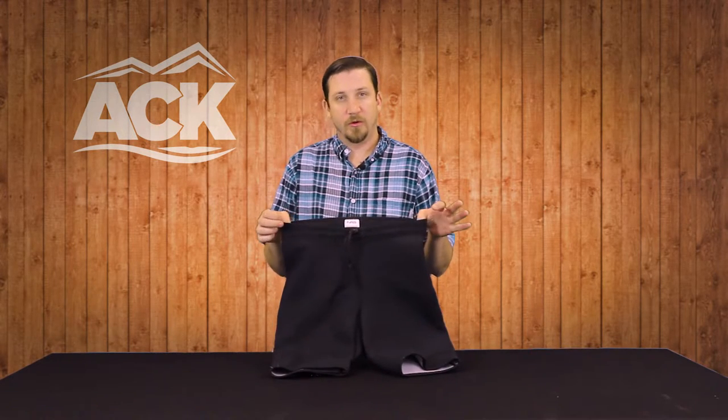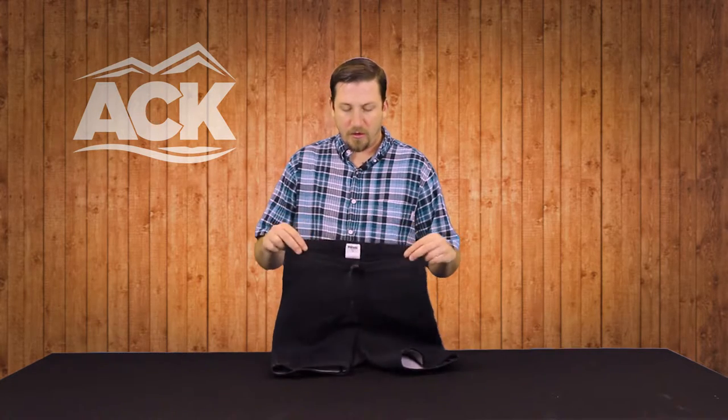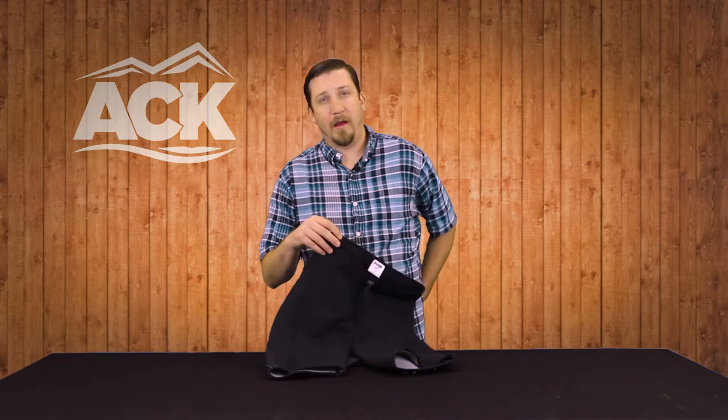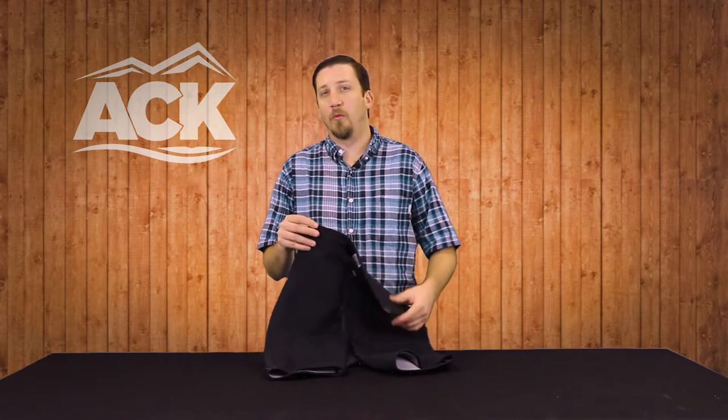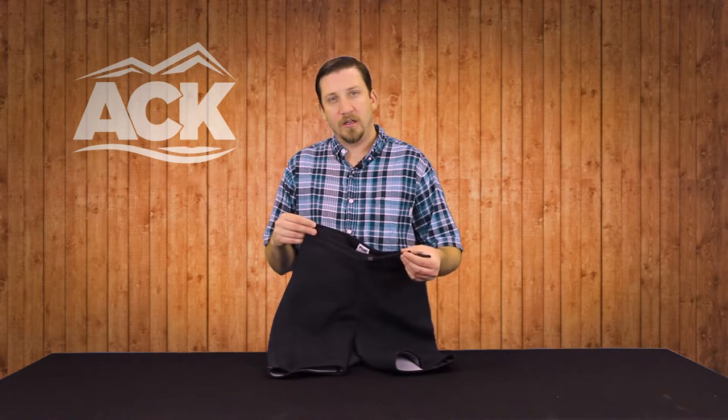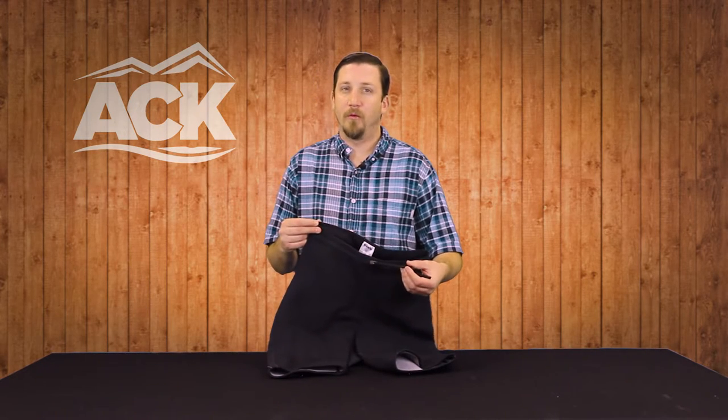We do add a couple features to these shorts to help with the comfort aspect. You get a little bit of a higher back, so when you're sitting in your kayak you're not going to show that lower back section — gives you a little more protection on the backside. There's also a simple drawstring barrel lock closure so you can get them cinched tight and they're not going to come off in the water.